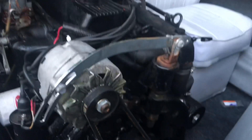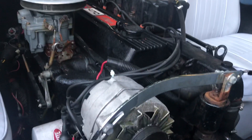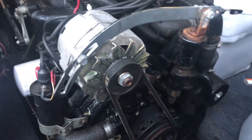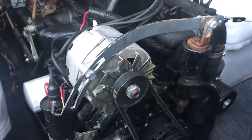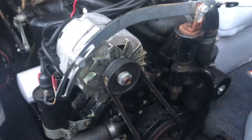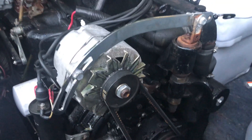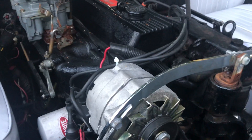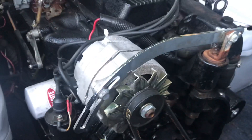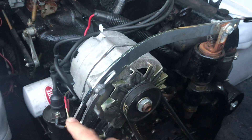I had a comment posted on my video about my Mercruiser, the question was how did I mount the alternator. Well, I did not — I purchased the boat with the alternator already installed. This is an '84 470, and what somebody has done is put on a bracket like you could buy at Summit Racing or something like that for a Chevrolet.